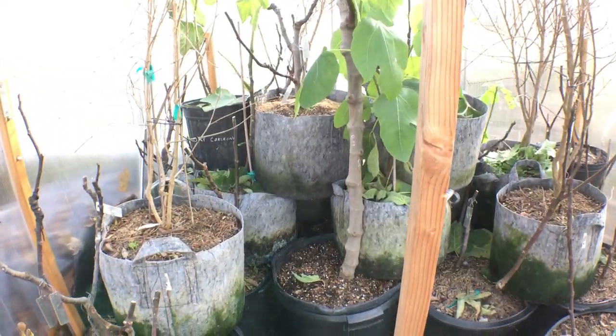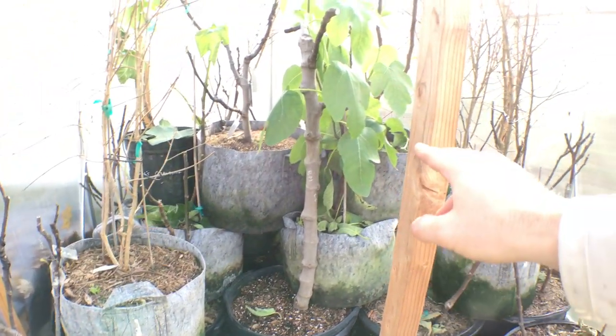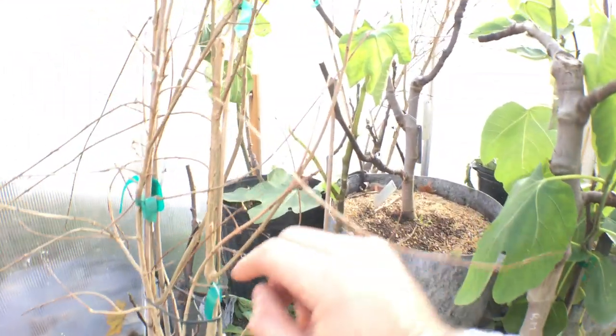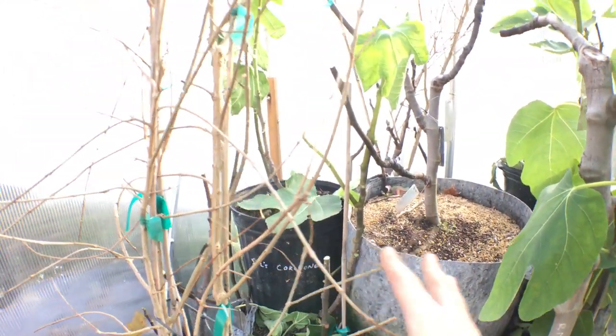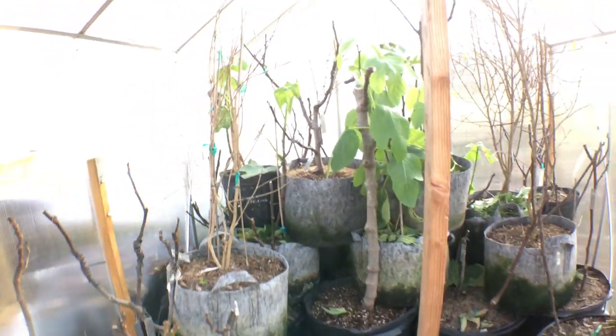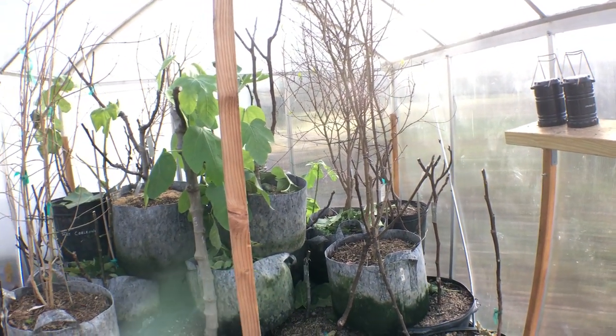You can see how I'm stacking them — this is really important. Larger pots on the bottom, second largest on top of those, and then even the smaller ones, the five gallons I still have, go on top of those. Just to fit as many trees in here as humanly possible. The more trees I can give a head start, the better my season will be.